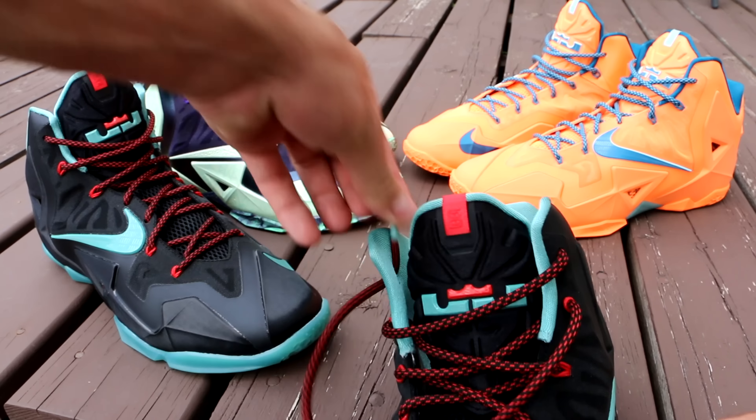Then you're just going to take these laces back here and tie a bow with them. After you tie the bow, it's going to look like this — you'll have a bow back here and your tongue. This should still be somewhat loose, so don't make it super tight, otherwise it's going to be uncomfortable to wear. But yeah, this is what it's going to look like at the end.